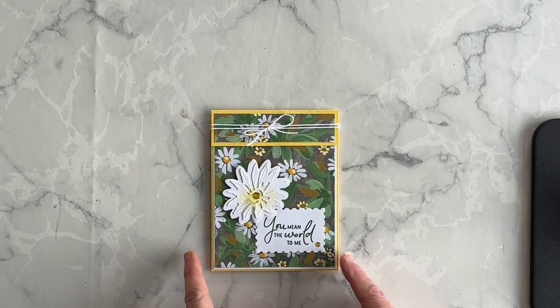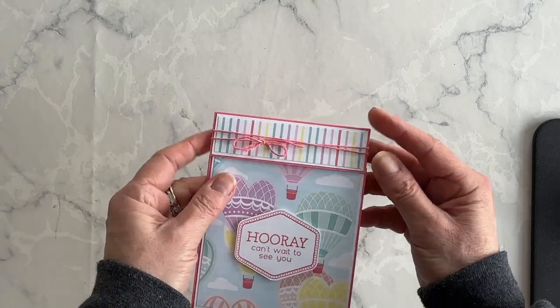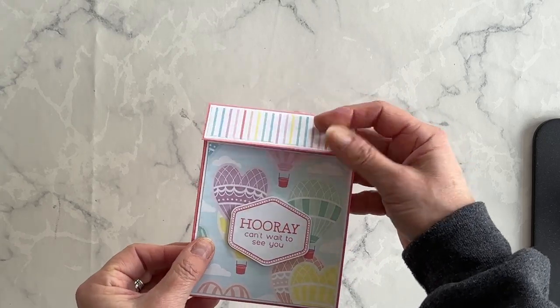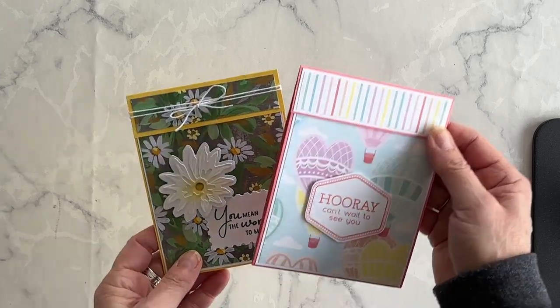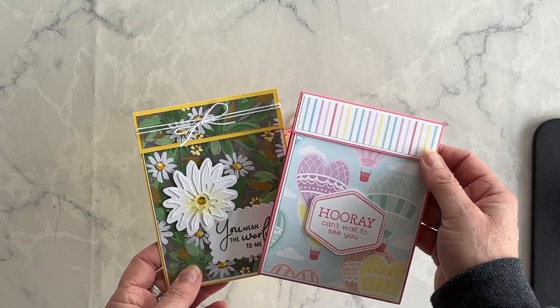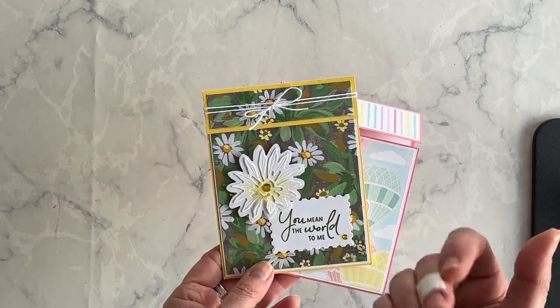Now remember at the beginning of the video, I told you this card was inspired by a swap card I received. Do you want to see the swap card? Here it is — and when I open it up, it's got this birthday wish inside. So have a look at the products you have on hand, or order these products so that you can make an exact replica, and have fun giving this really cool idea a try. I'm Terri, I am nuts about stamping. I'll see you at the next video. Bye for now!